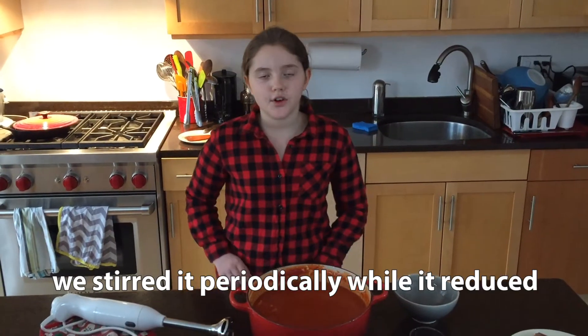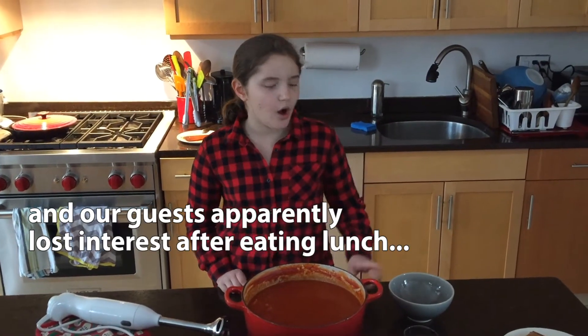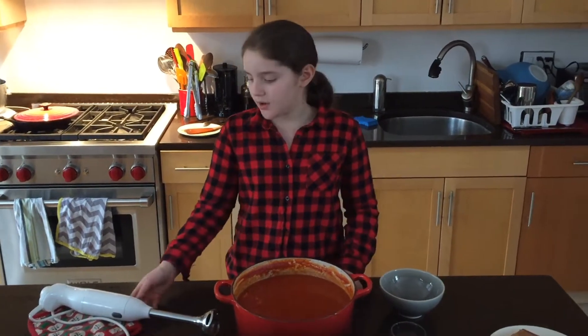It cooked on the stove for about half an hour, and I'm not going to add all of my dairy, because if I want to freeze some, it won't freeze as well with dairy in it. I'm going to puree it with an immersion blender. You can use a blender, but you have to be very careful so that it doesn't explode, because it could be dangerous and messy.